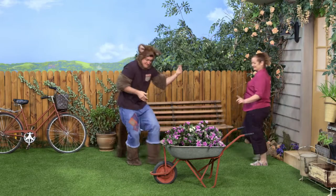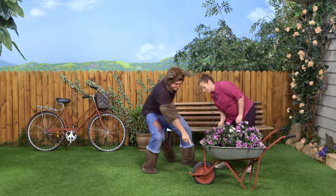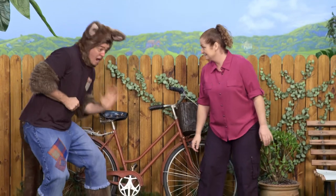Sally, come here. What is it? So I've been looking around the yard and I thought the wheelbarrow would have a cog. But it doesn't. Look. No, it doesn't have one. But then I thought of the bike. And come have a look. Am I right? Is this a cog?